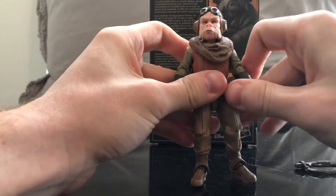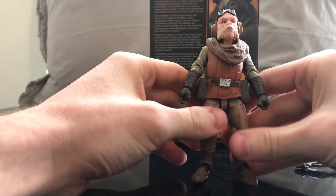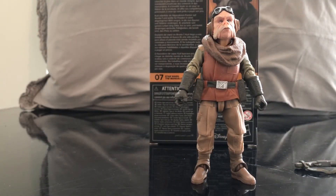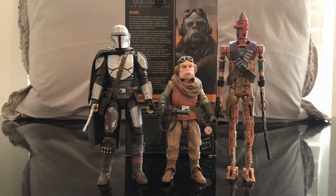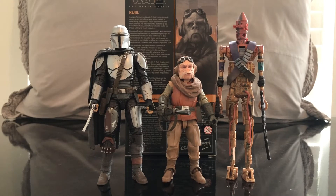Before we talk more about this figure, let's get some other figures out there for a size comparison with Kuiil. You can see how he looks against a couple of other characters from the Mandalorian. Here is Kuiil next to Mando himself and IG-11. He looks really awesome. I really love the figure, and to be able to add another alien to the collection is always really cool.